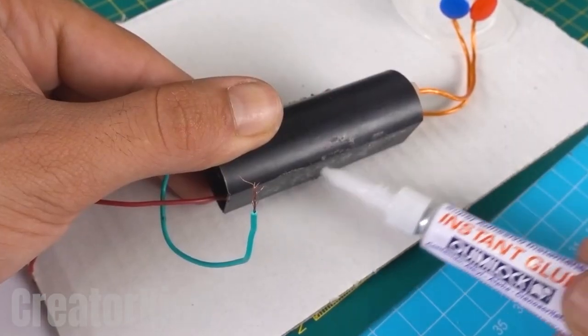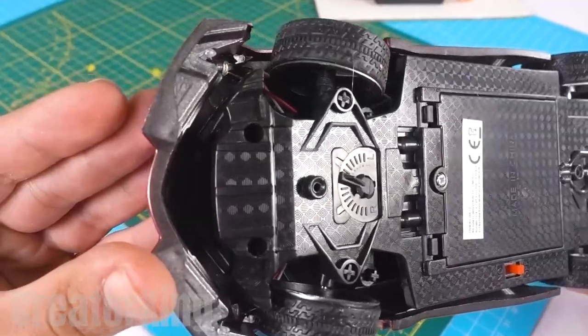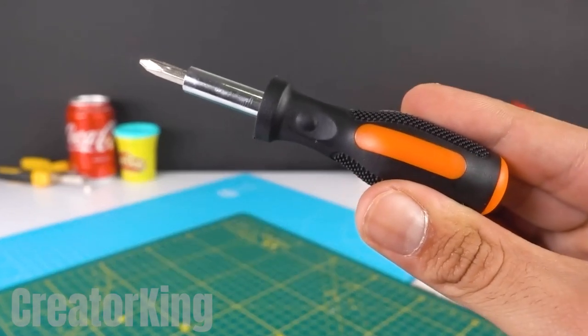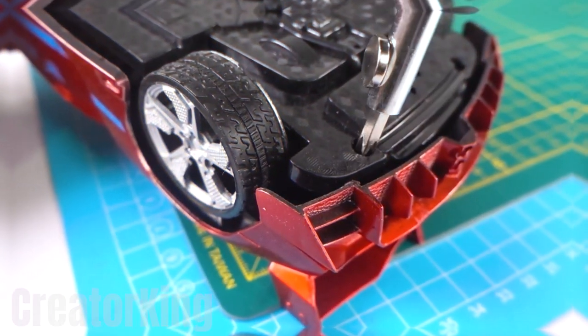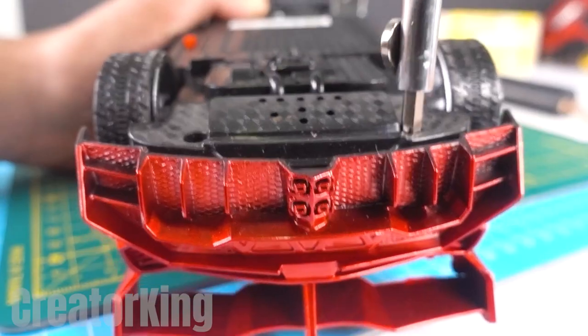Apply instant glue on the flat face of the enhancer and glue it in place. Take the cross-head screwdriver out of the toolbox and add a magnet so you don't lose the screws you remove.